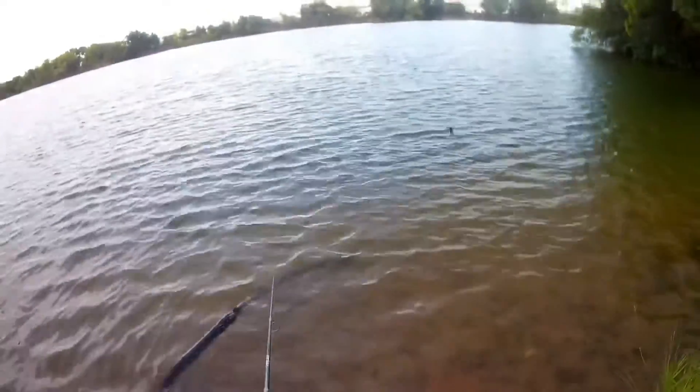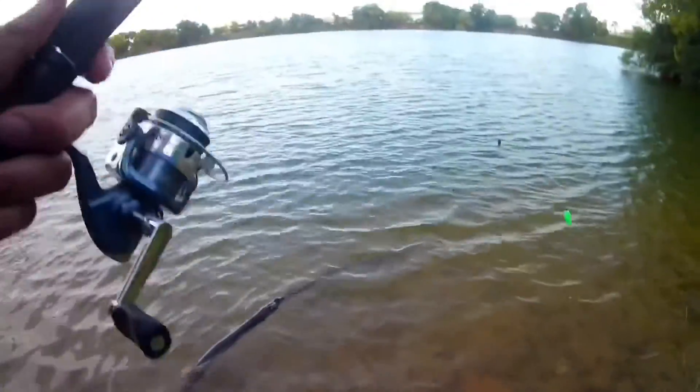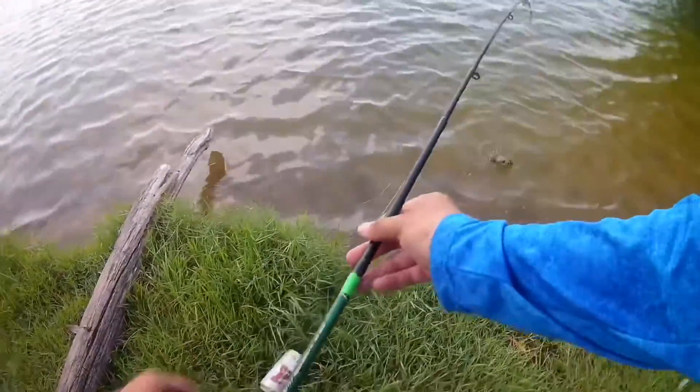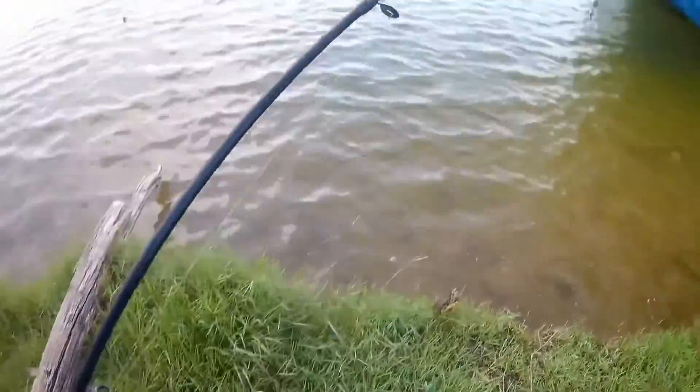And they're biting real quick — look at that! They took my worm. We're not gonna eat a turtle, but look — oh, is that a snapping turtle? No, it's a red-eared slider.